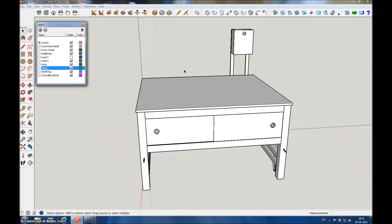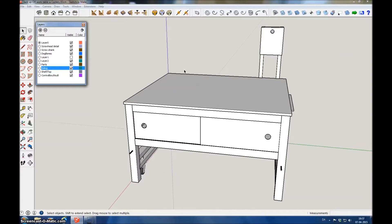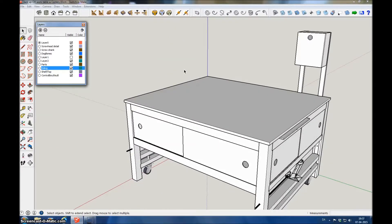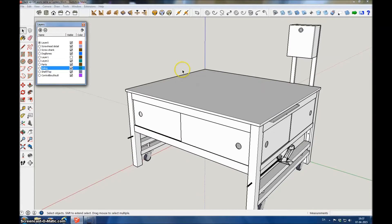The other two sides are open, so you can open them and store stuff down there. This is the setup, and you can find this file on the 3D Warehouse.